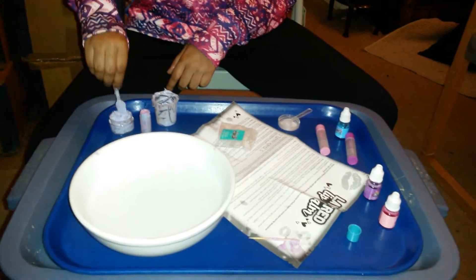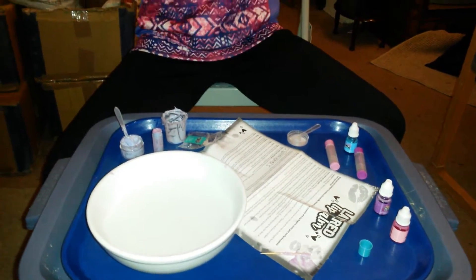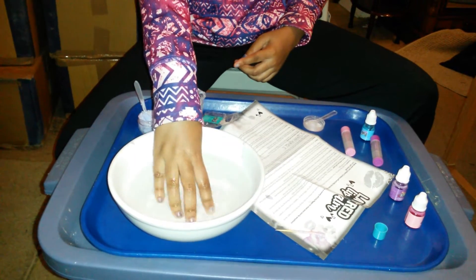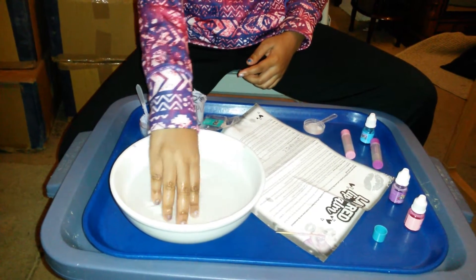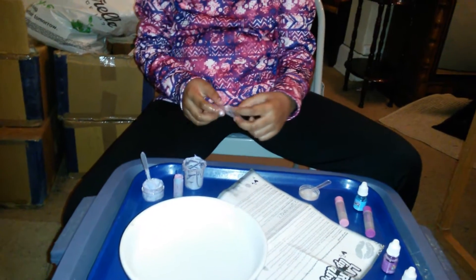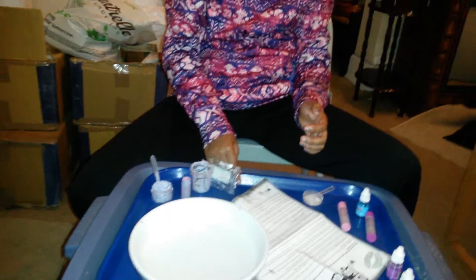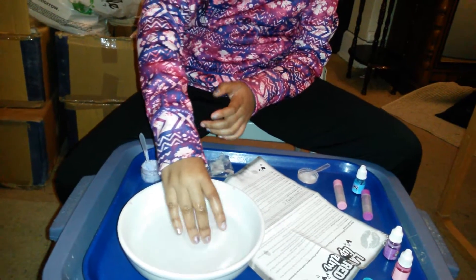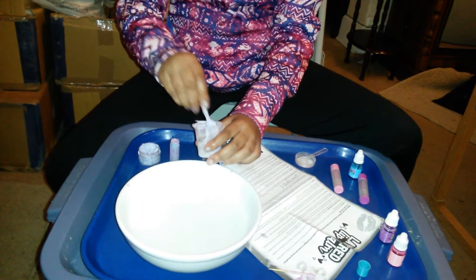First you have to heat a bowl up with boiling water — this is not hot. Then you get the wax chips and the wax base, which are all gone now. This is how the wax chips look like — they're so hard to melt. They're little tiny wax chip circles. You put the wax base in here and mix it, which I was doing.